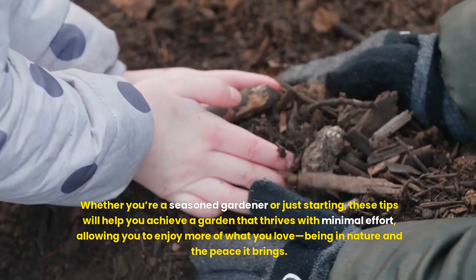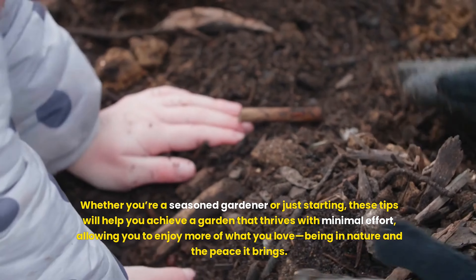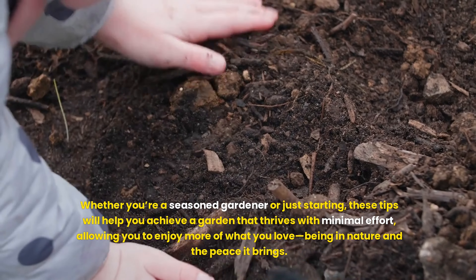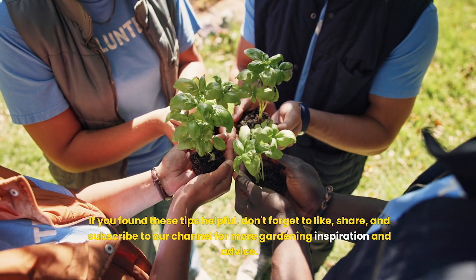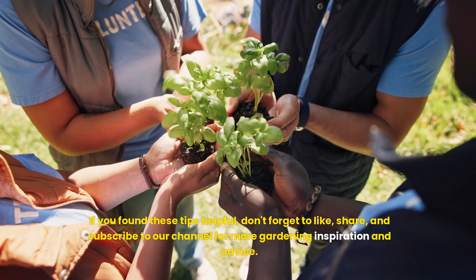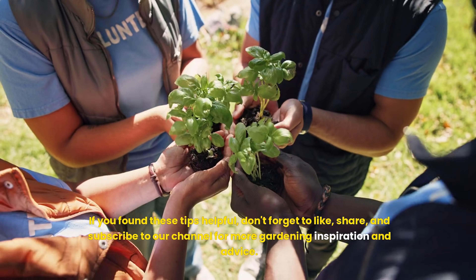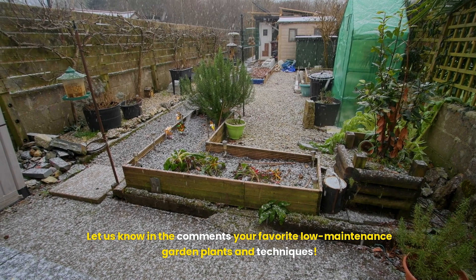Whether you're a seasoned gardener or just starting, these tips will help you achieve a garden that thrives with minimal effort, allowing you to enjoy more of what you love — being in nature and the peace it brings. If you found these tips helpful, don't forget to like, share, and subscribe to our channel for more gardening inspiration and advice. Let us know in the comments your favorite low-maintenance garden plants and techniques.